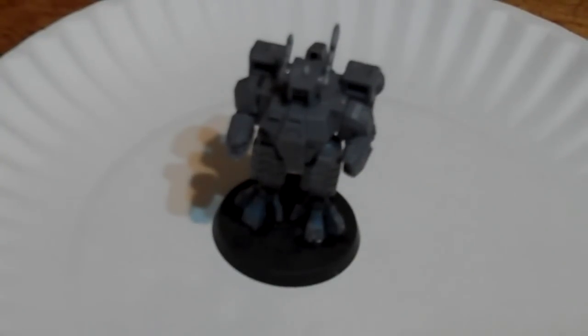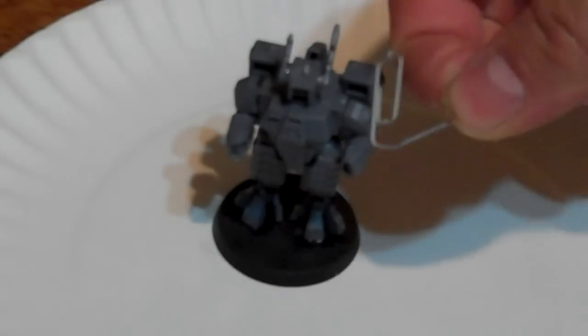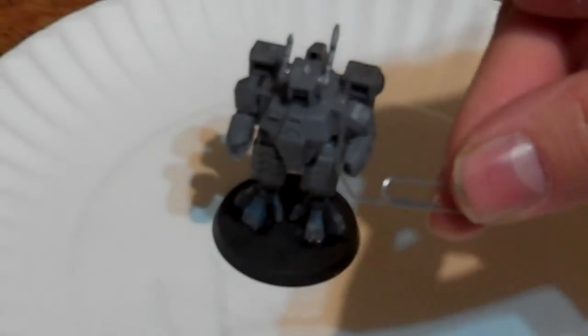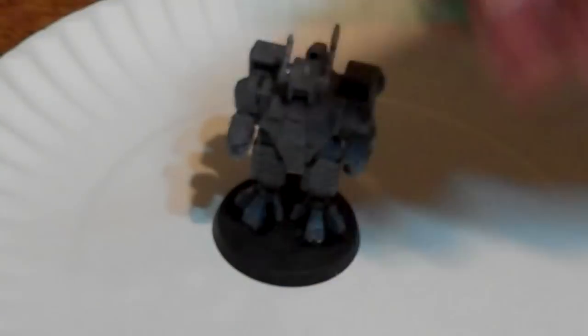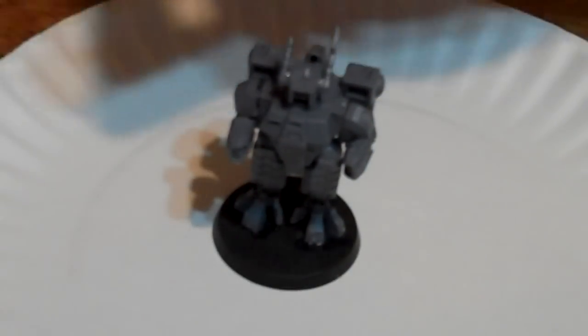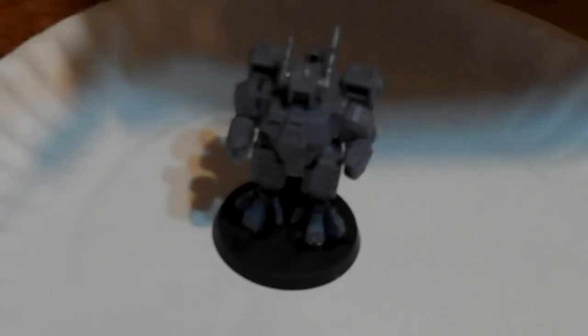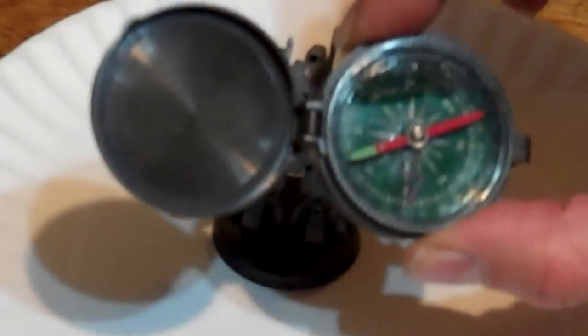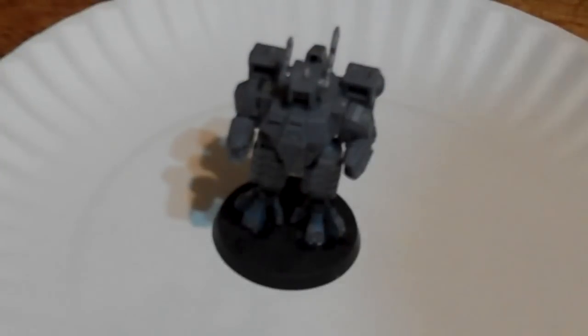First, what tools do you need? We have the Crisis Suit. From the last video, of course, we have the Magnetic Manipulator — the fancy way of saying a paperclip with one side bent out. The Non-Magnetic Manipulator. Your magnets — I believe I'm using one and a half millimeter magnets; they're nice and small and make this process really easy. Your drill, calibrated as per the last video. Super glue. A compass — I'll explain that in a minute. And finally, a Sharpie or some sort of permanent marker.